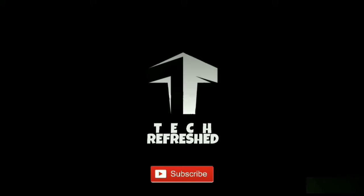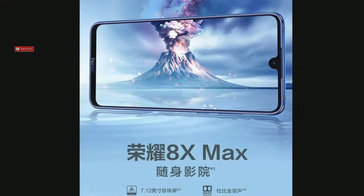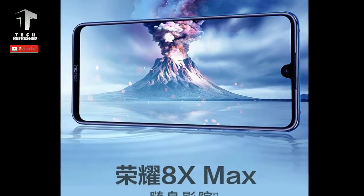Hey guys, welcome to Tech Refreshed. Today the Honor 8X Max press renders leaked.